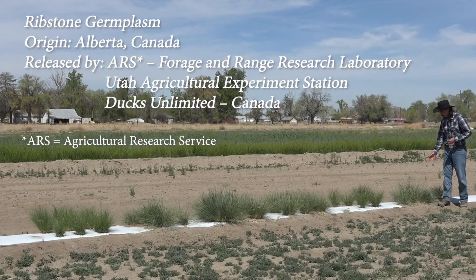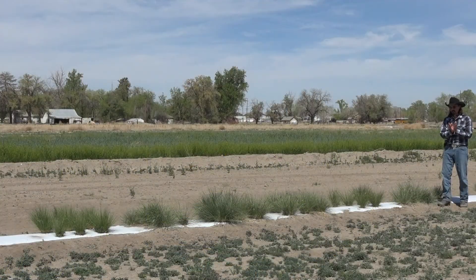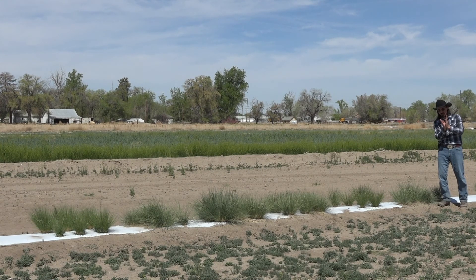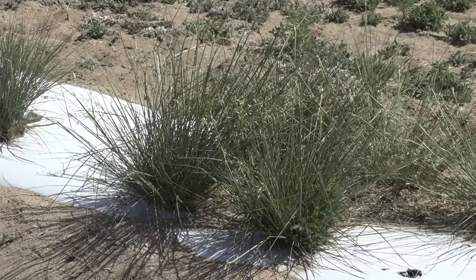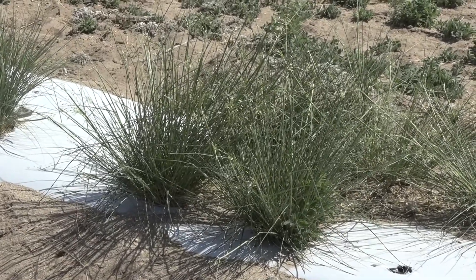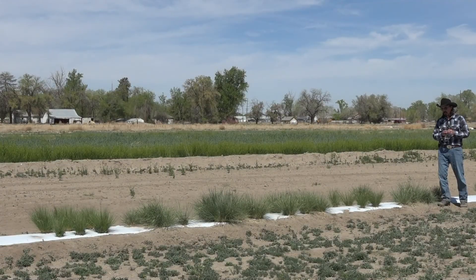First, we have Ribstone. Ribstone was originally collected out of Canada and is specifically adapted for the Montana-Saskatchewan area. One of the traits that was bred for it was narrower glumes. Glumes are modified leaves that kind of hold the flower and the seed together. Sometimes you have wide angles, sometimes you have narrow angles with the Indian rice grass.